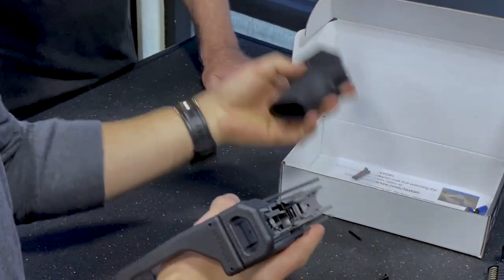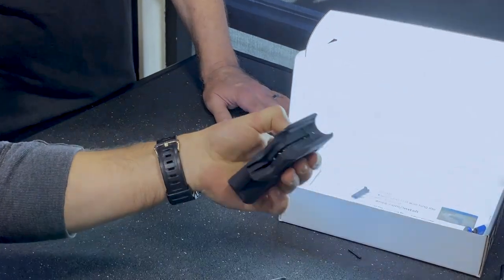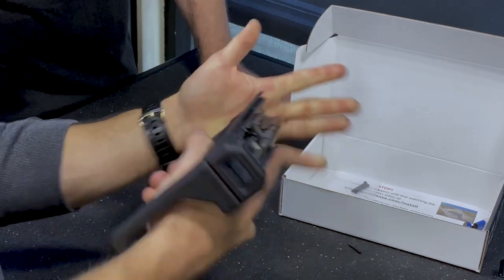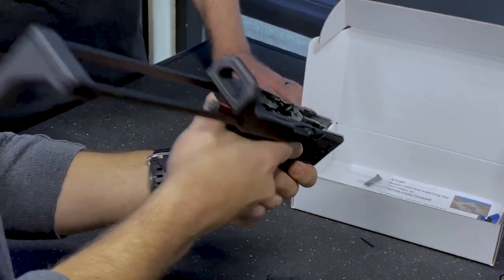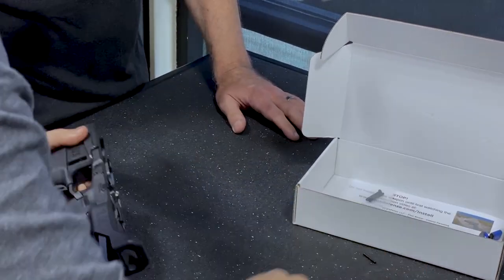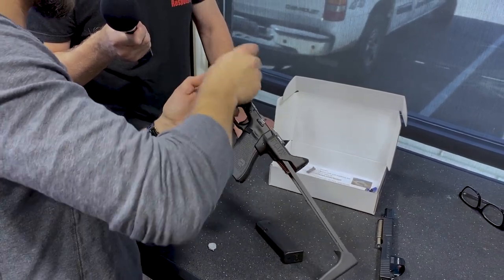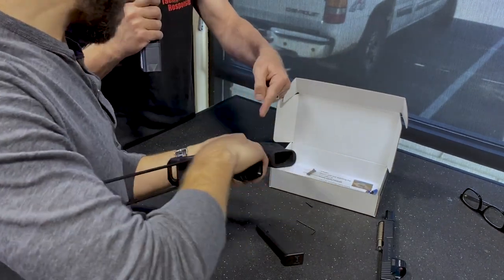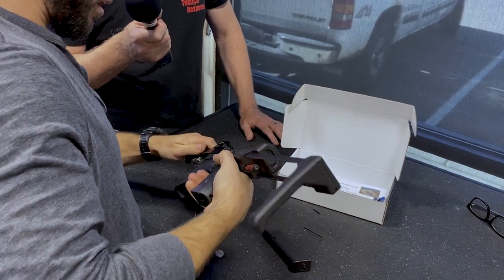Then you want to take your Flash Mag, which is a light mag carrier. It has a thousand-lumen light — that is bright. You just basically pull that on; it snaps around the trigger guard, and then it comes with a little bolt, which you'll take your 5/64th Allen wrench and tighten that on. It has a captured nut on the other side, so there's a nut that it threads into, and then you're done.